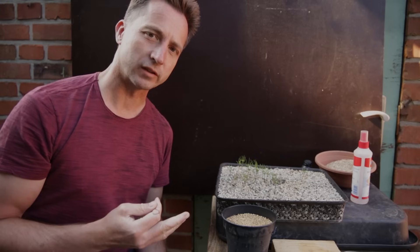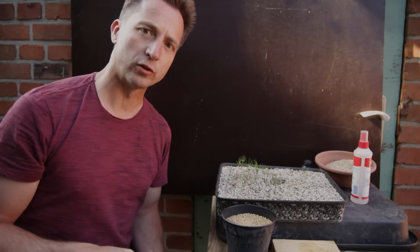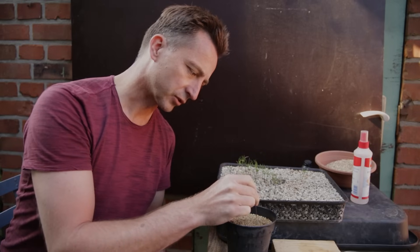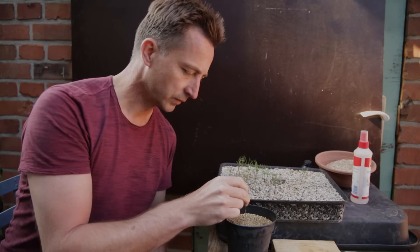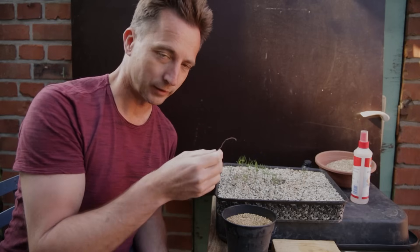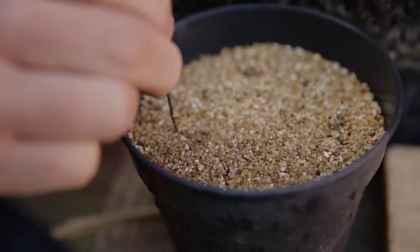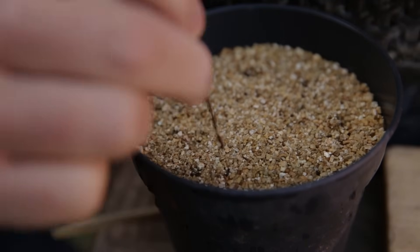To make sure the cuttings keep the rooting hormone on them after dipping, I'm going to pre-punch a bunch of holes in the substrate. I'm going to make ten cuttings so I'm putting ten holes in — one for each cutting. Make the holes large enough and deep enough for the cutting to fit. The cuttings are going to be about one and a half centimeters — maybe half an inch — long.